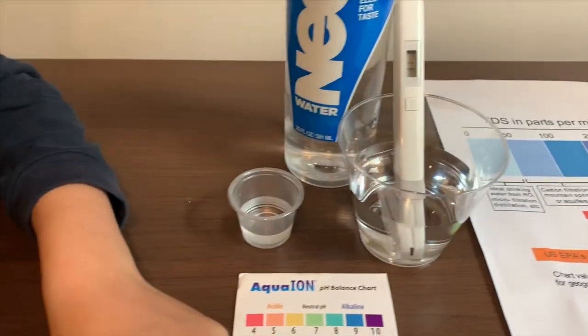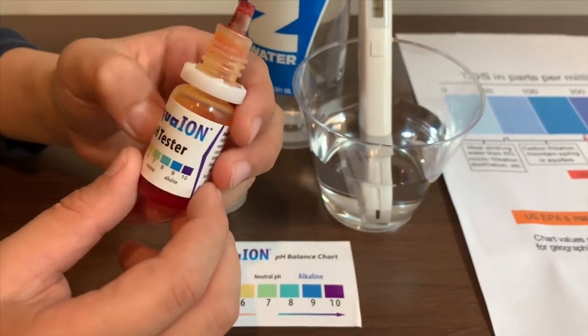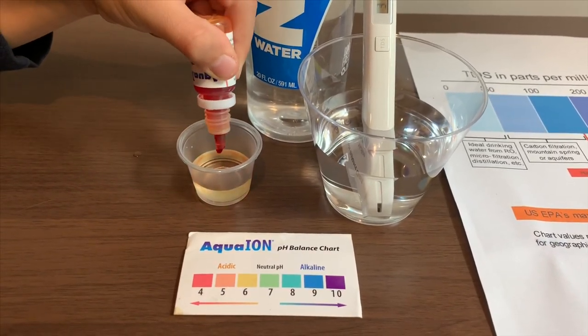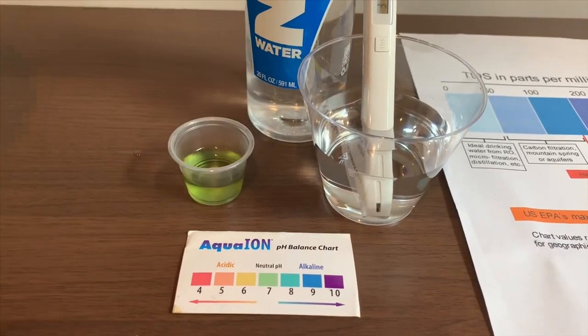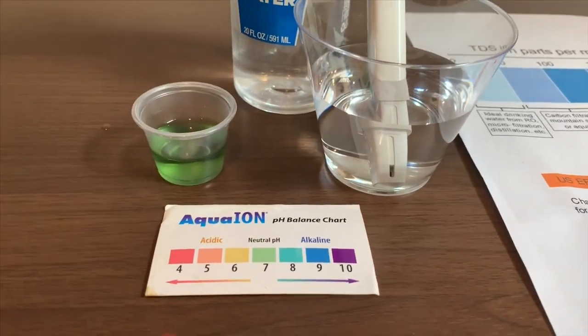Now let's test the pH level. If you want to buy this Aqua Young pH tester, the link is down below. Only do two drops. It reads 7.